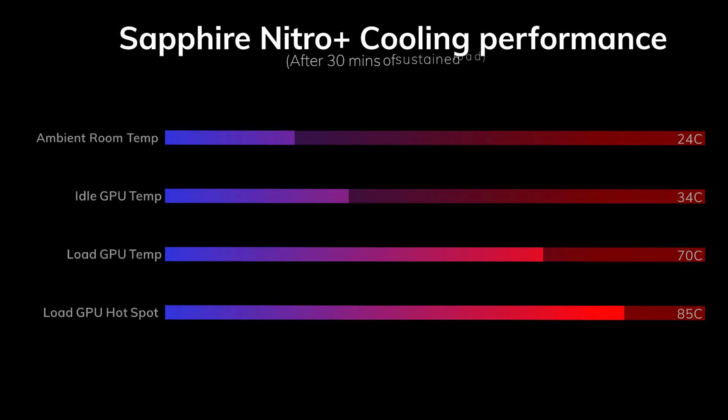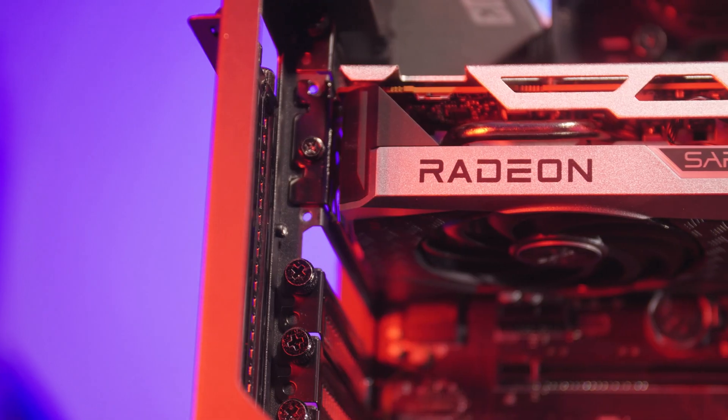Temperatures are also good. I installed this card in a Phanteks P600S case with a room temperature of around 24 degrees and it idled at 34 degrees and managed to max out at 70 degrees under a heavy and sustained load. Overall, I think that Sapphire did a great job with the cooler and the design of the Nitro Plus.